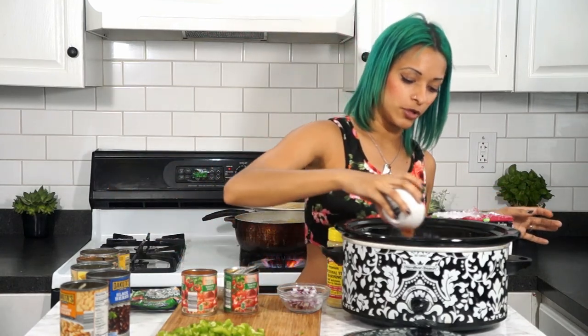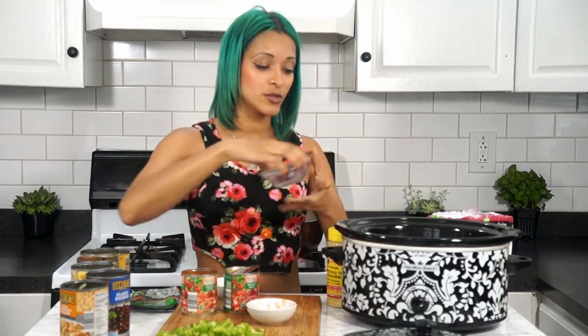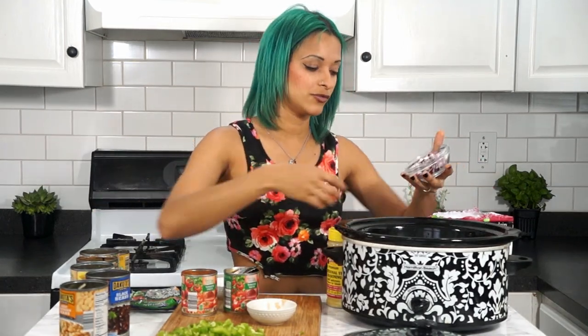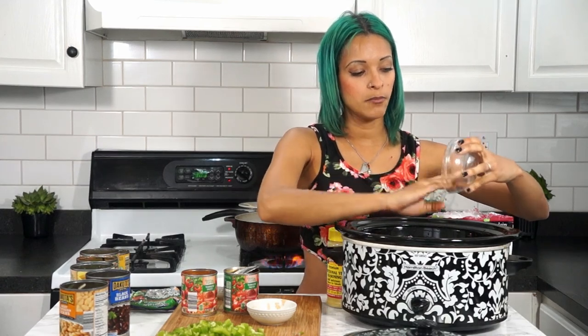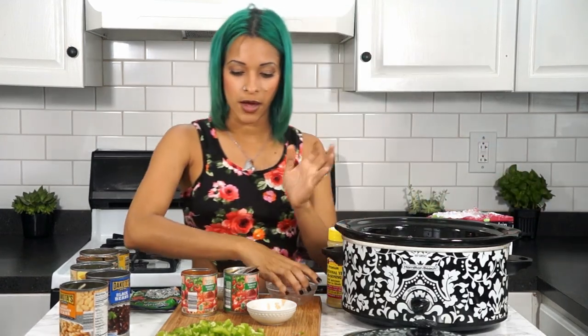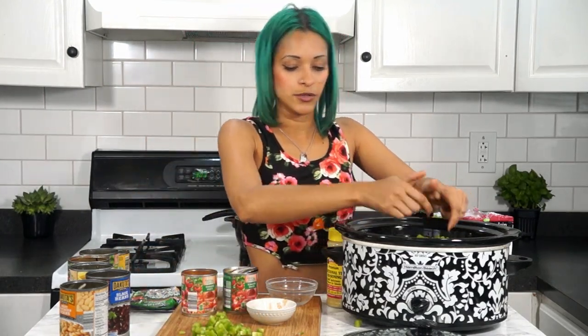I'm also going to toss in one envelope of taco seasoning. You can make your own taco seasoning if you like, or season it however you like. I'm also adding one medium onion chopped up and one green bell pepper chopped up.